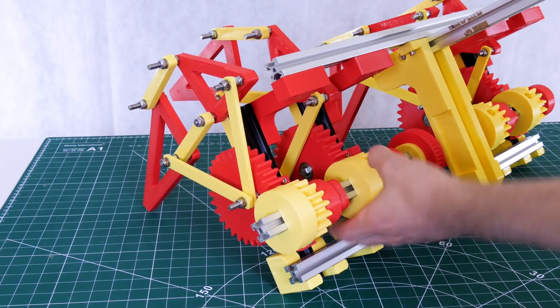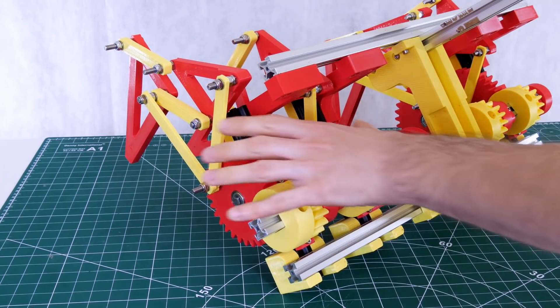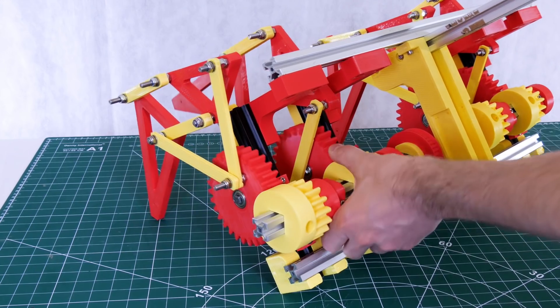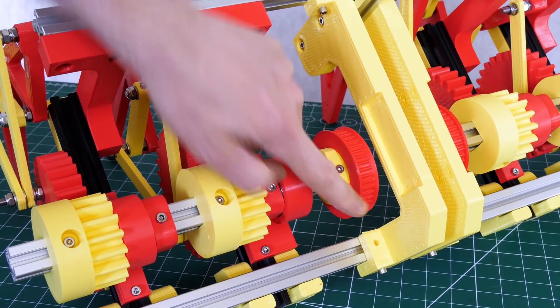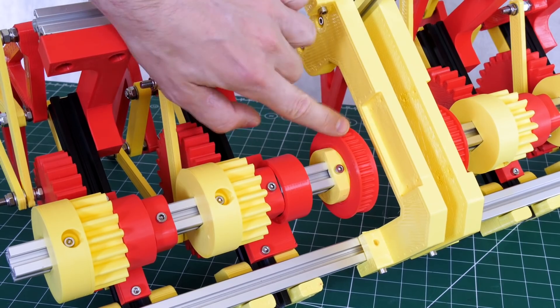We've got our leg mechanism here which turns the legs and each side of the robot is independent, so hopefully we can set one side going faster than the other and be able to steer. Since last time I fitted the drive pulleys — T5 printed pulleys — and last time we put these bridge pieces on. I was going to mount the motor directly above it with the drive belt.